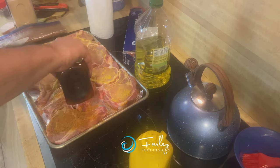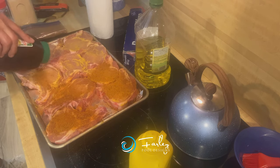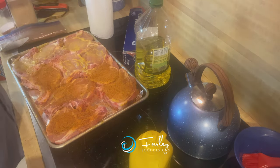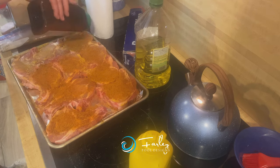Season these generously. If you allow too much air to the rub, it gets kind of clumpy and doesn't come out as well — that's why we store it in a Ziploc bag so it doesn't do that.